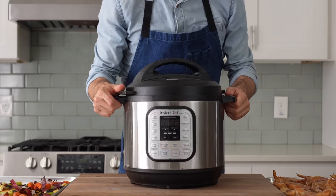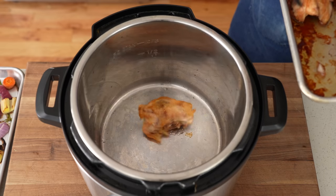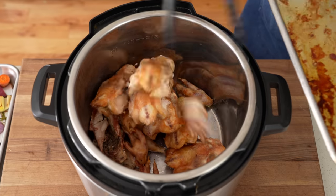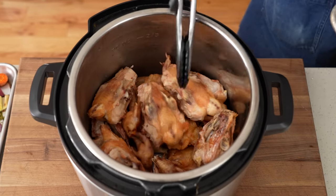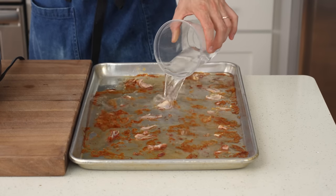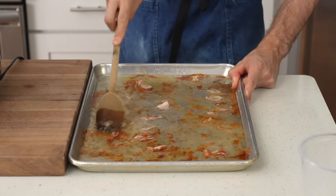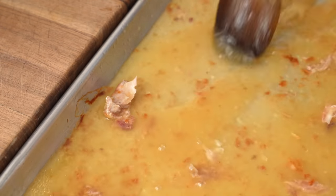To make this stock, I'm going to grab my slow cooker. I prefer this to a stock pot on the stovetop because it's passive — I'm going to be cooking the stock for a really long time, and I don't want to baby the burner to make sure it isn't boiling too hard or not enough. This gets the job done with just the push of a button. Once my chicken bones are loaded into the pot, I'll discard all of the rendered fat, then add about a quart of water onto the sheet tray and start scraping up the fond to deglaze it.